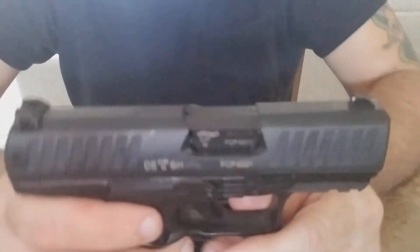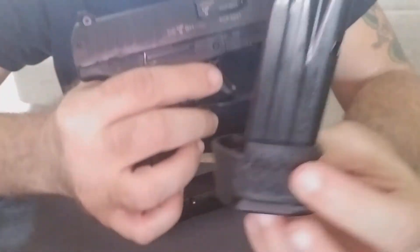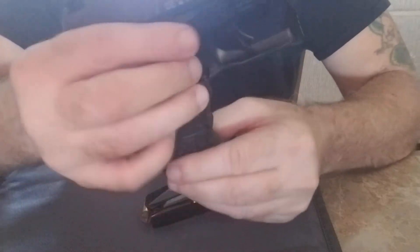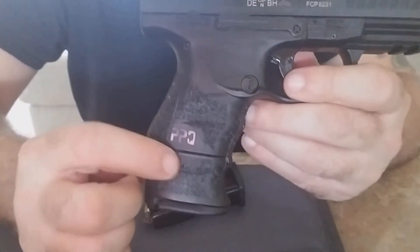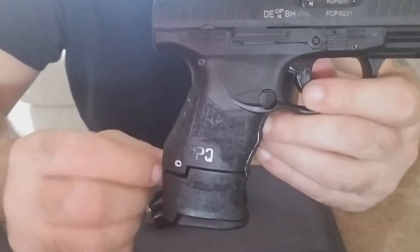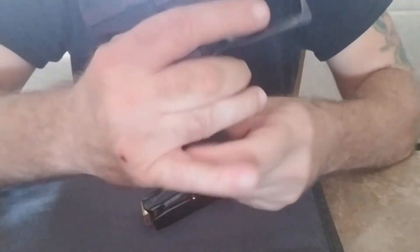In the first video I talked about how the mag was catching on my hand with the extended mag. So with the mag in you get the full-size grip on it, but this little piece here was catching on me when I was shooting it. There was a problem — when firing, it was touching on the meat of my hand.